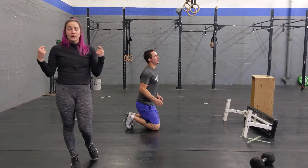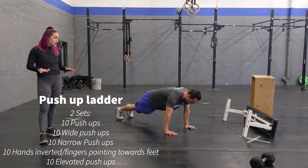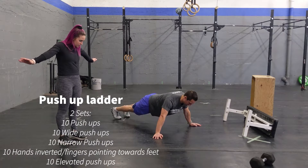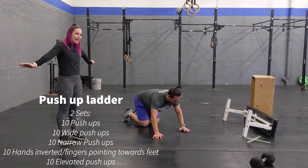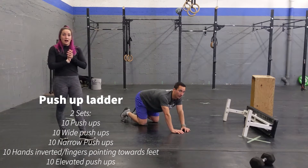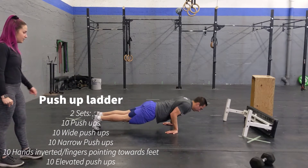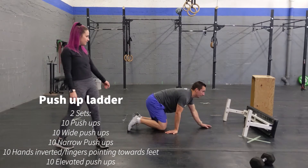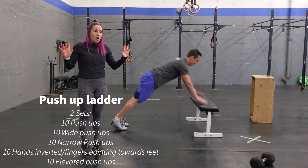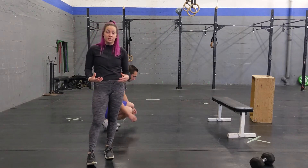To finish, we added in a nice push-up component to get a nice arm pump. Kyle's going to demo these. You're going to do two sets of: 10 regular push-ups, 10 wide grip push-ups, 10 narrow grip push-ups with hands a lot closer together, 10 inverted push-ups with fingers pointing toward your feet, and 10 elevated push-ups — you can use a bench, the wall, or some steps at home. That's your first set; repeat all of those for a second set. So it's a total of 100 push-ups — you're really going to feel that.